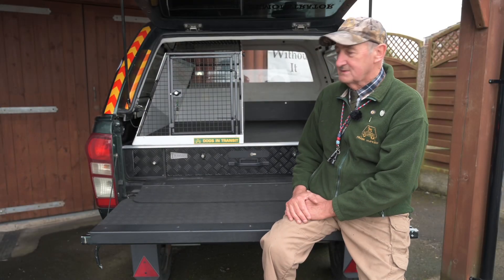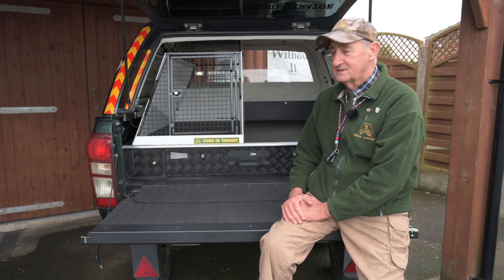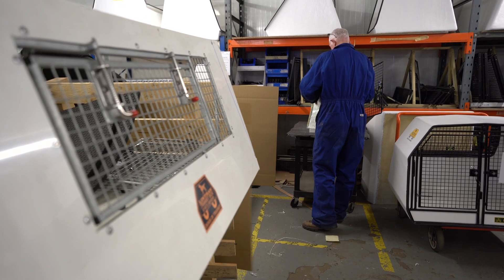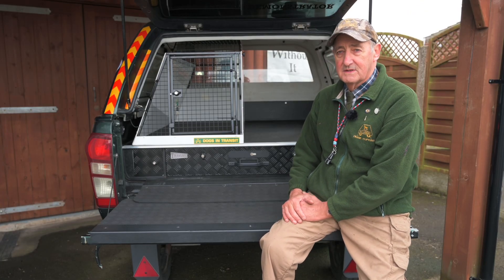Right here we are at the back of this pickup demonstrator unit with one of our main products we've been doing for the last 20 or 30 years. We've been very lucky with these that we've had lots of feedback from customers saying that the dogs have all survived in the boxes.